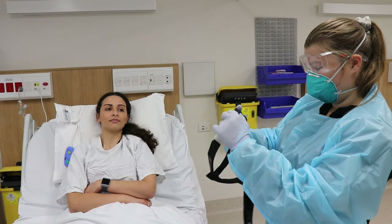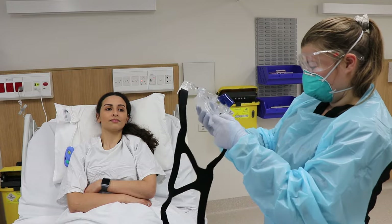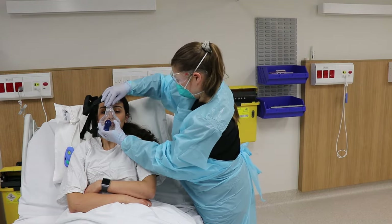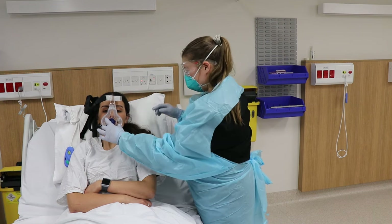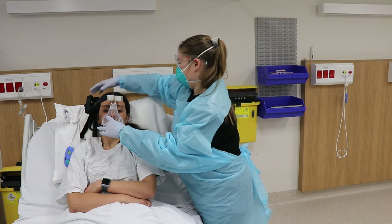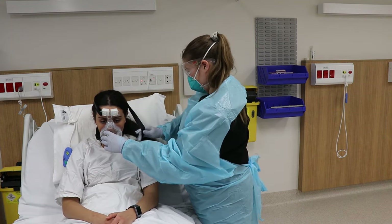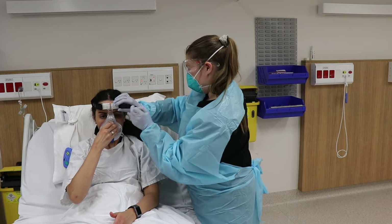Remove the straps and let's have a look. In this instance, I can see the bottom of the mask going underneath. If you could lean forward for me — if you could hold that mask and hold it onto your face for me, I can adjust these straps.